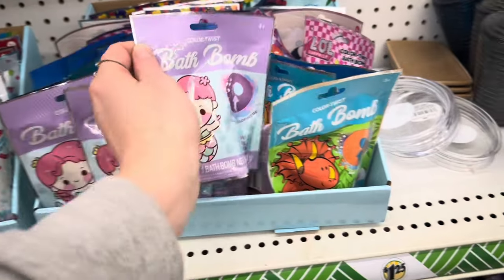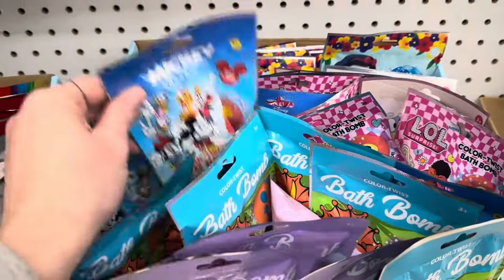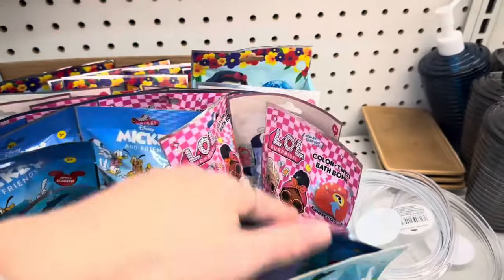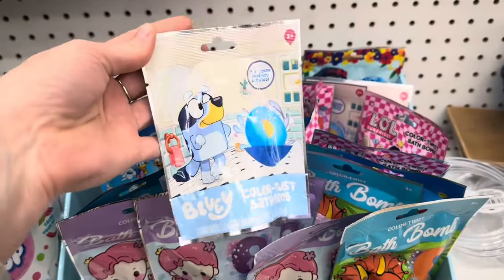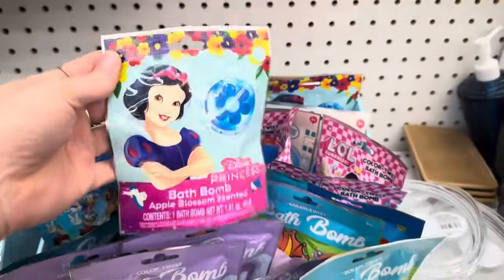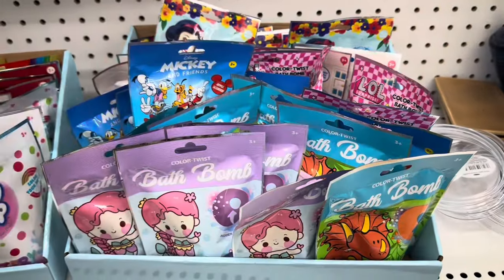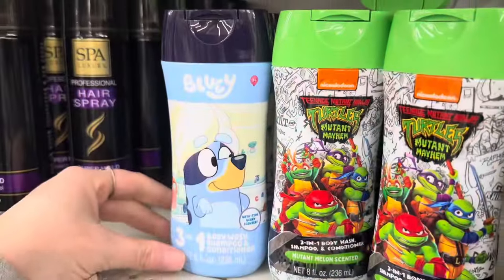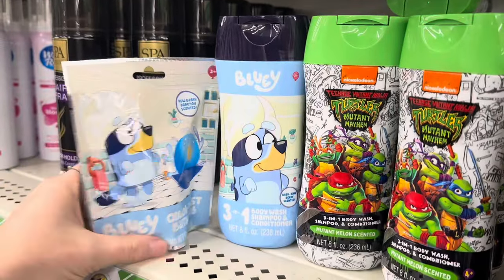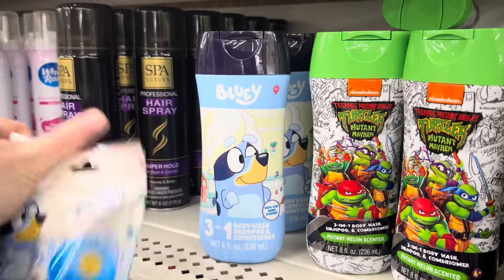They have these cute little ones with mermaids and dinosaurs. They have Mickey Mouse and Friends — this is a Color Twist bath bomb that changes colors. They have LOL, they have Bluey. My son is four years old and he loves Bluey. They also have Snow White, which I think is so cute. These are great fill-ins for any type of gift basket, whether it's for Christmas, Easter, or a birthday. They even have a three-in-one body wash, shampoo, and conditioner. If you have a little one that likes Bluey, this would be the cutest little gift — you could throw it in a gift basket.